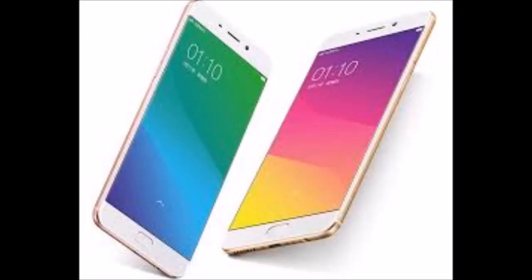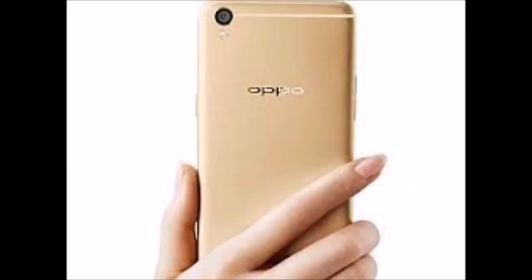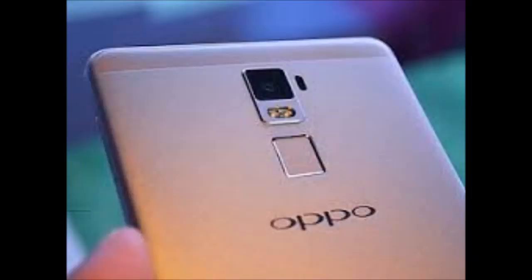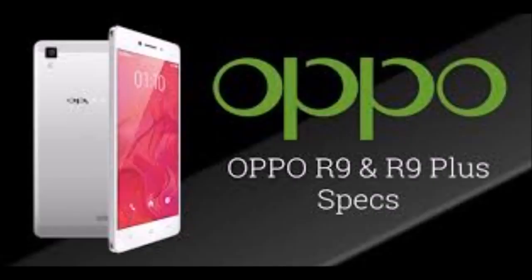Oppo R9 specs: 5.5-inch Full HD 1,920 x 1,080 AMOLED display. Octa-core 2GHz Mediatek Helio P10 chipset. 4GB RAM, 64GB of storage. Dual SIM slots, one of which can be used as a microSD slot to expand storage up to 128GB. 2,850mAh battery.